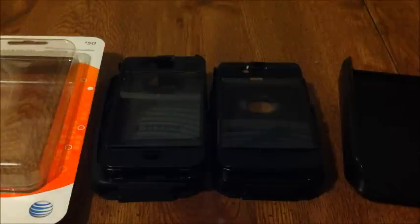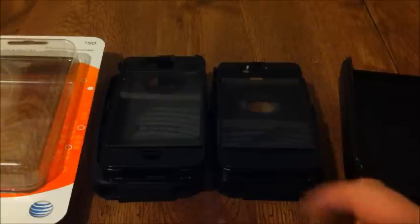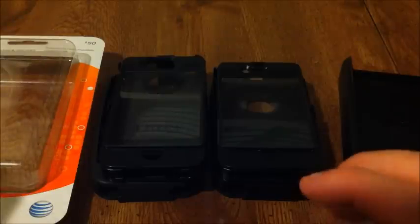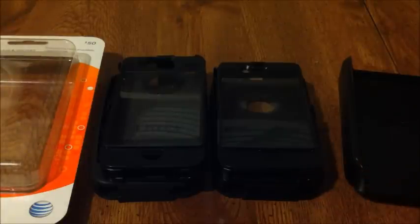Today we're going to be looking at the OtterBox Defender updated for the iPhone 4S, compared to the original Defender for the iPhone 4. The iPhone 4S is basically the same exact design as the iPhone 4 with upgraded components.